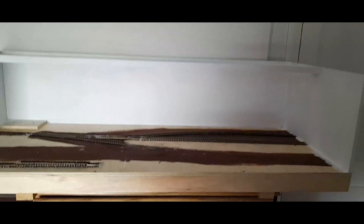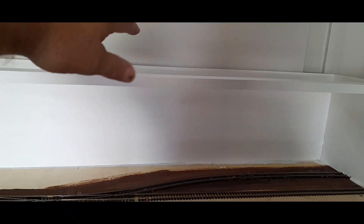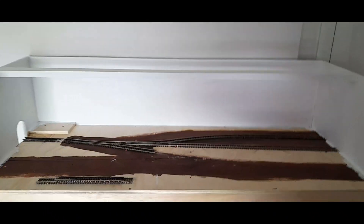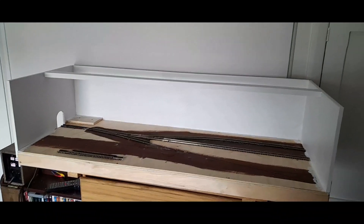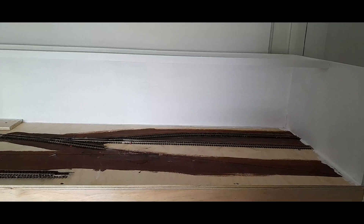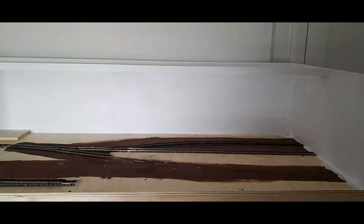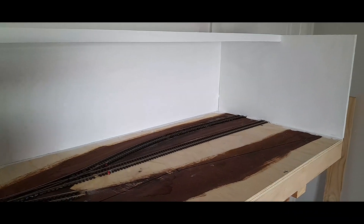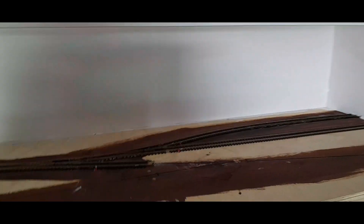It will be a case of once this one's complete — I've built it very strong, it's the first time I've actually built a box layout — it's going to have just a lightweight, probably MDF sheet as a roof, which I may only put on when exhibiting it, so that way you can look into the scene and immerse yourself.